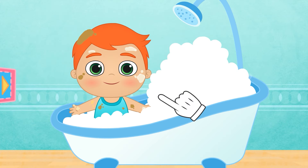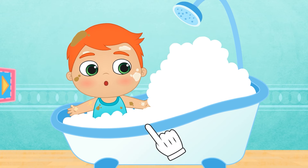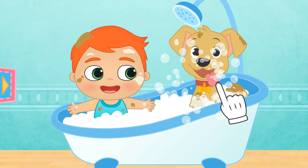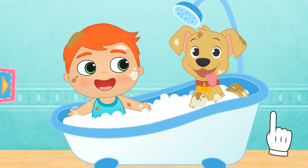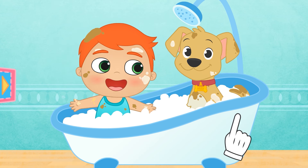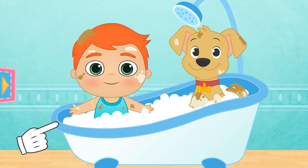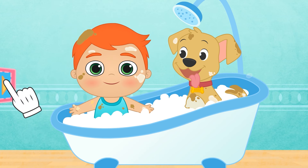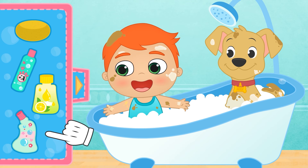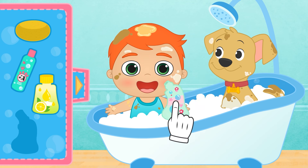You go first, Alex! We have to scrub well to get rid of those stains! What's that noise? Oops — Max has also got into the bathtub! That's because he loves bathing! This way we can bathe you both at the same time! Let's go for your hair, Alex — here's the shampoo! We put a little bit on your head. Be careful — don't let it get into your eyes!